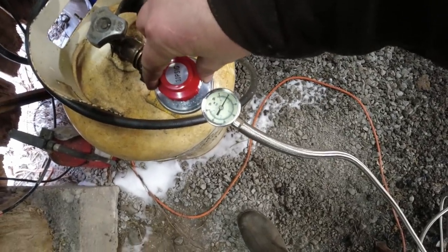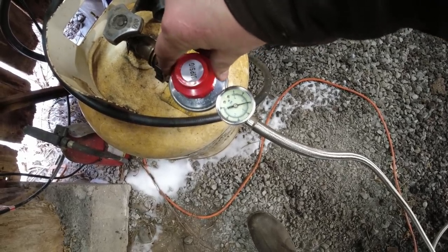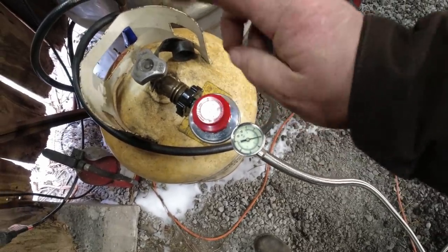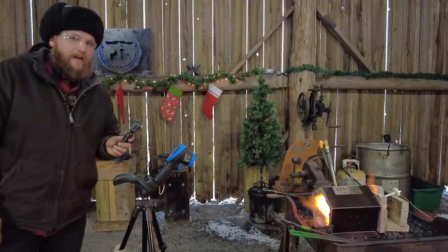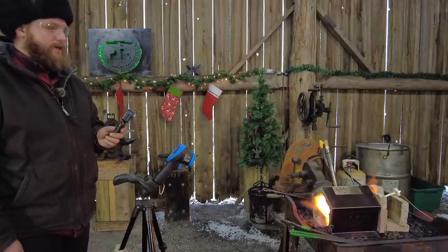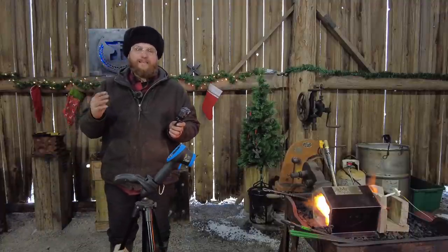Let's go ahead and turn this up a bit more. We're going to take it up to where the old regulator would have topped out — all the way up to 20 psi. The old regulator that comes standard tops out at 20 psi. As you can see it is a lot, lot louder, and we'll give it a second to come up to temp.